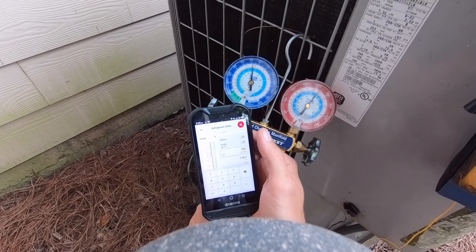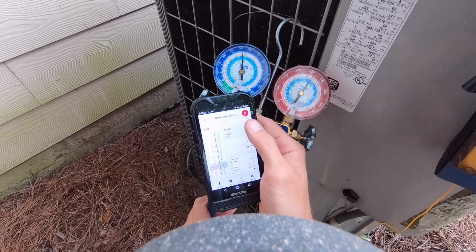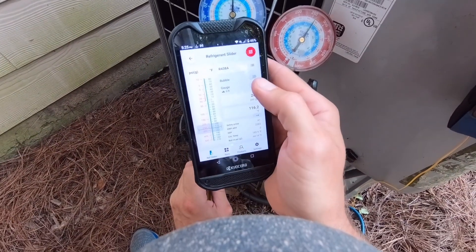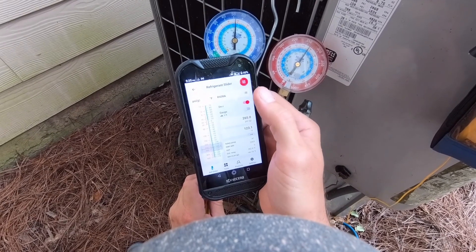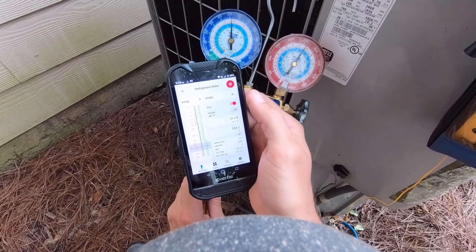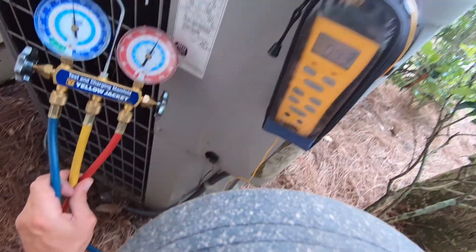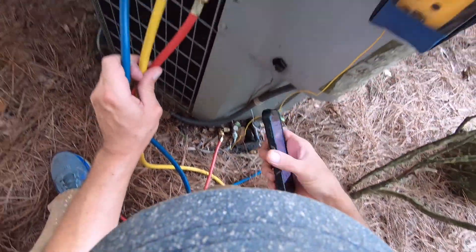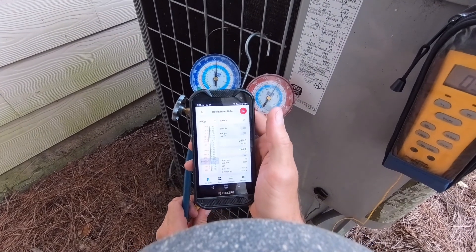When you set up this app for a subcool reading, you want to have it on the right refrigerant level, on gauge, and on bubble. If you click it from bubble to dew, that's when you're checking the charge for superheat, not subcool. And then you'd have the pipe temp on the vapor line, not the liquid line. But we're doing bubble, and that's for subcooling.